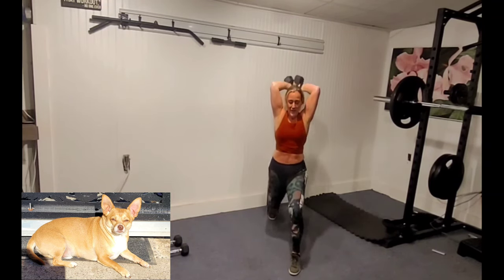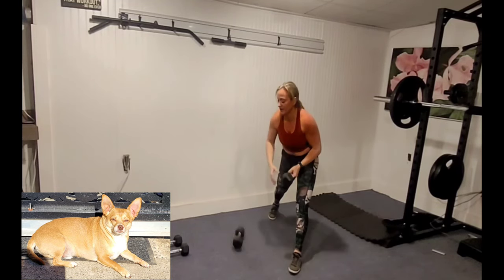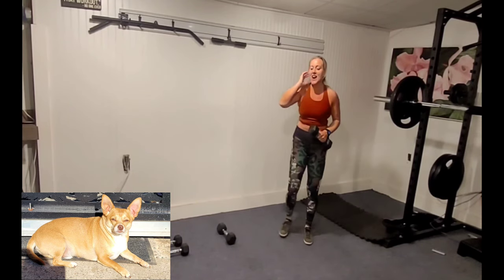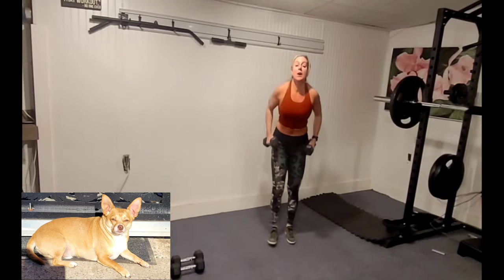I'm getting warm now — brain's getting warm too. Good work, you guys, keep it going. Just in time for the buzzer.